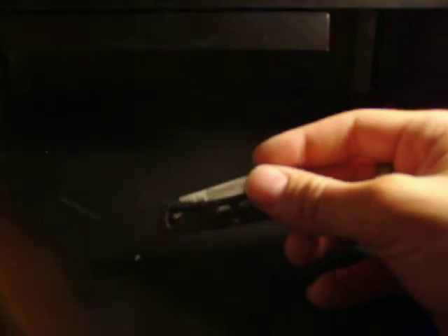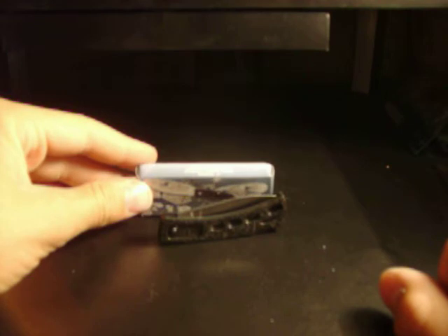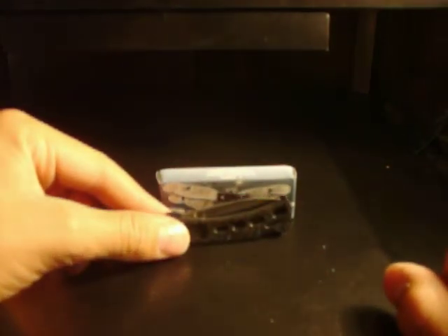But that is the Firefly — the black Firefly. I don't know if they make them in different colors, but as you can see, it says the Firefly on the box. It's a little Chinese knife.